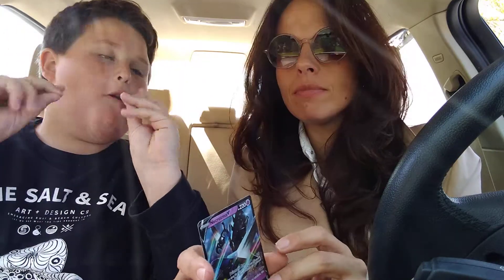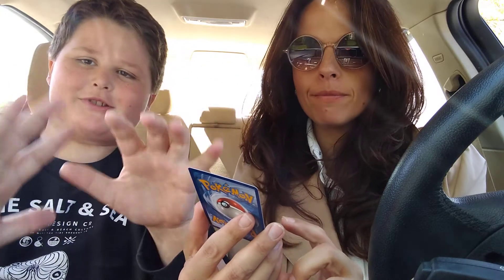Hey guys, it's Toys for the Boy here today. Sun and Mom — Sun and Moon Pokemon, Episode 3.